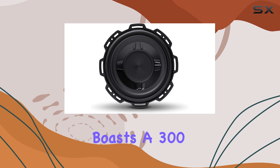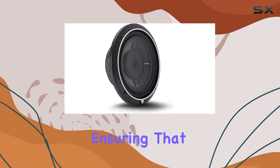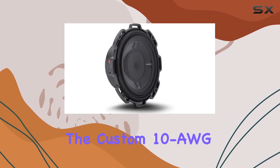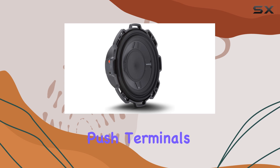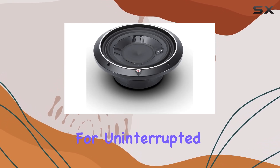This bad boy boasts 300 watts RMS and 600 watts max power handling capacity, ensuring that you get that deep, powerful bass you crave. The custom 10 AWG nickel-plated push terminals provide a secure connection and ensure maximum conductivity for uninterrupted bass performance.